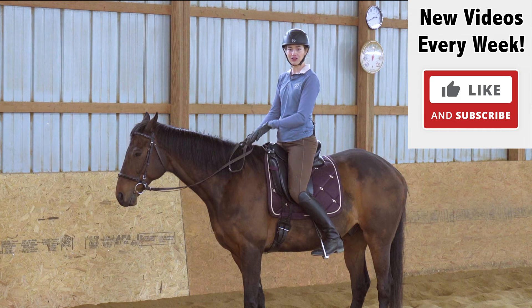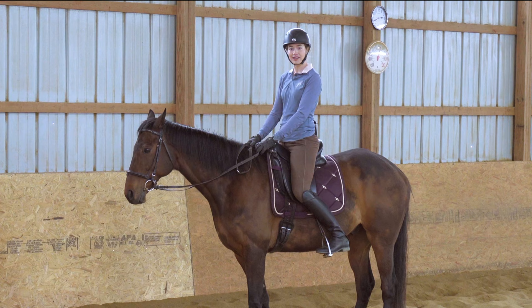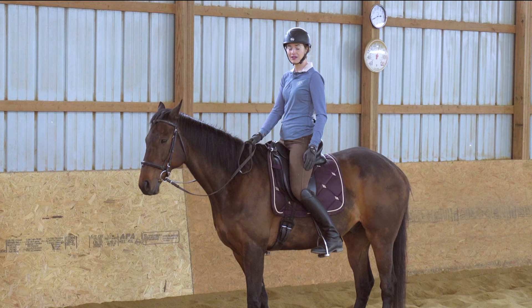The first thing I want to practice for safety is taking my feet out of the stirrups and being able to catch them without looking at them. This is really important — if I lose my stirrups, I can feel exactly where they are and I don't have to spend too much time to catch them again. You do this by feeling with your toe, wiggling your ankle until you catch your stirrup, and then bringing your leg back underneath you.